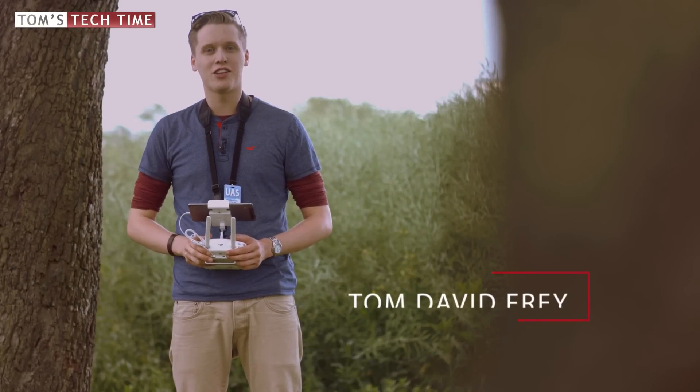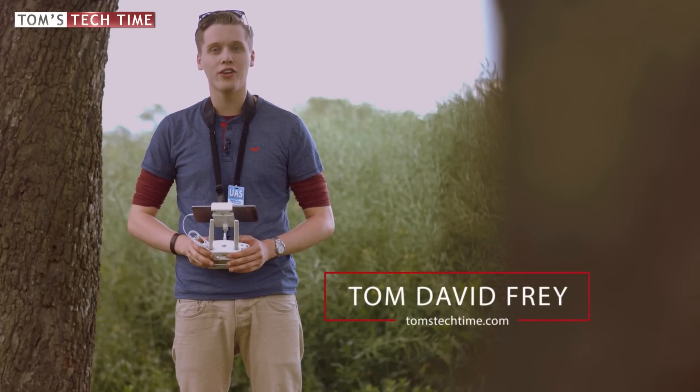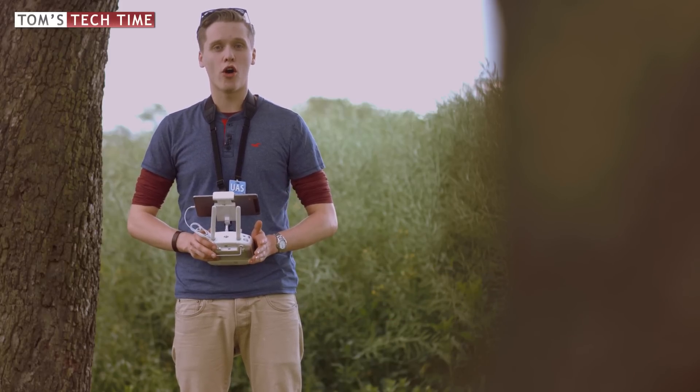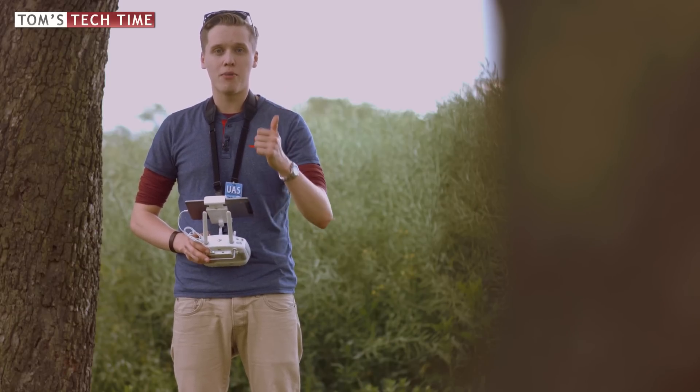Hey guys, what's up, it's me again Tom from TT Tom's Tech Time. Today I want to show you how you can actually calibrate the IMU of the DJI Phantom 4. It is simple and doable, no worries, but before we actually get started don't forget to leave a thumbs up and subscribe.